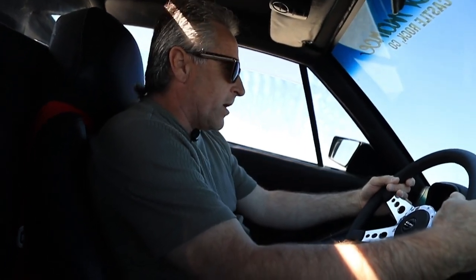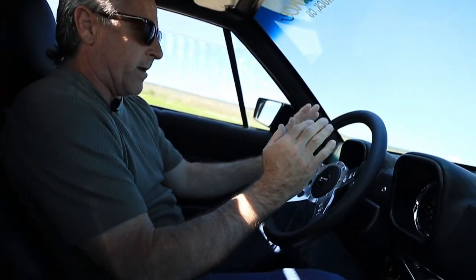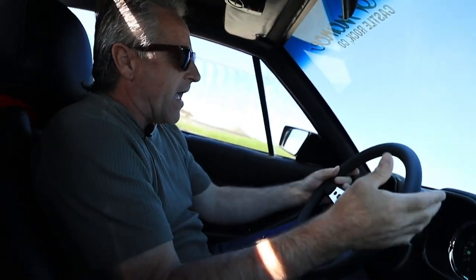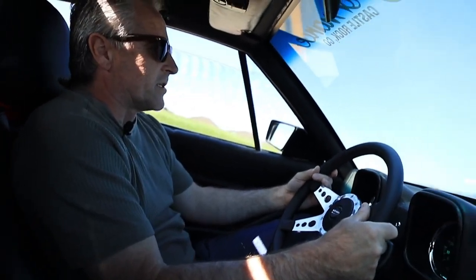Custom-built upper A-arms in the back — they're adjustable. I had those made because when these cars were built, the tires were only so wide. Now we can put some big 335s on the back, and that helps keep them in adjustment. Just some extra stuff we've done to make this car ride better.